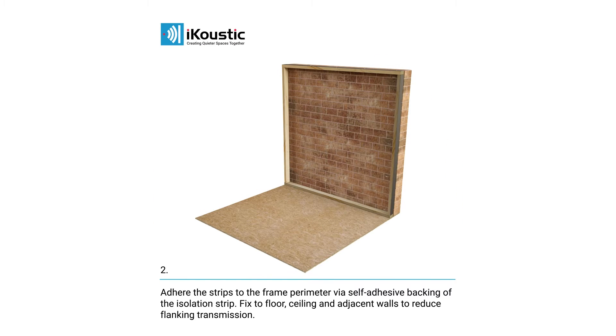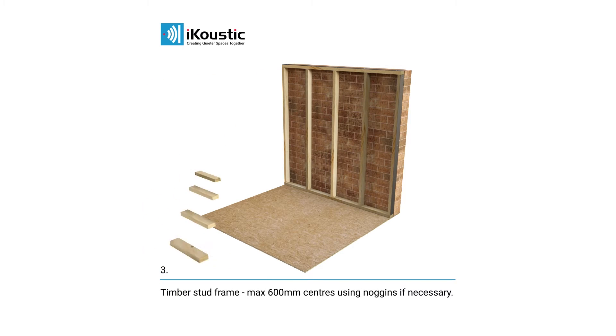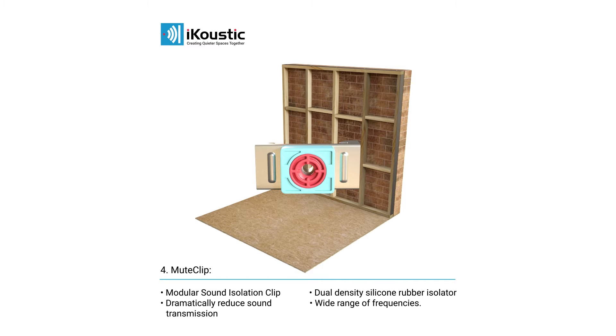The timber stud frame should have a maximum of 600mm centres and use noggins if necessary. Mute clip is a modular sound isolation clip with a dual density silicon rubber isolator that can dramatically reduce sound transmission over a wide range of frequencies.